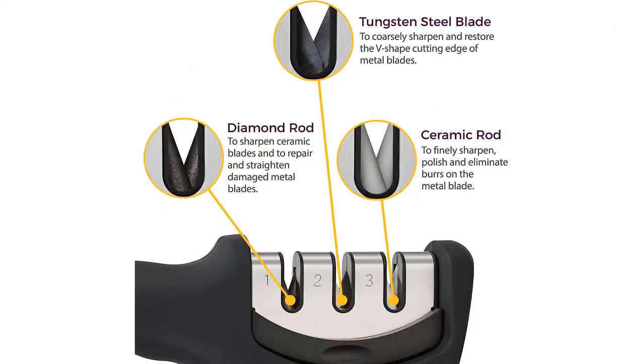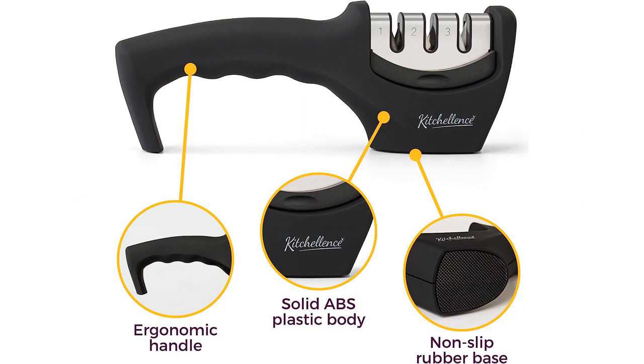I must say, I am extremely impressed with its performance. As someone who loves cooking, having sharp knives is essential in the kitchen, and this product definitely delivers.